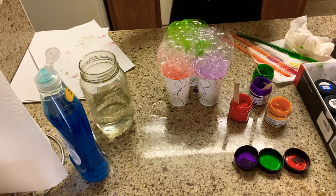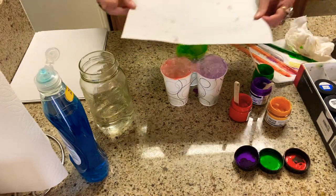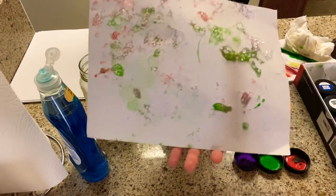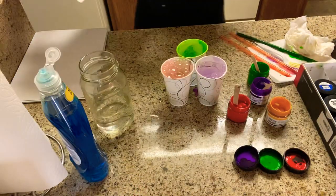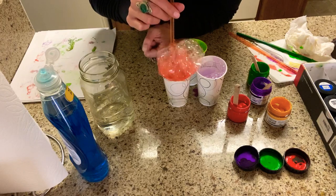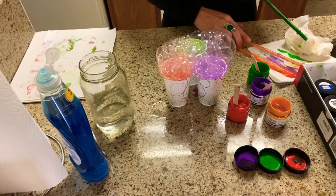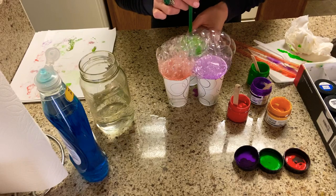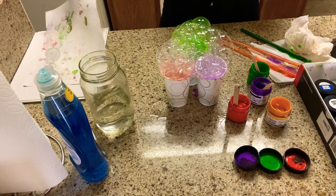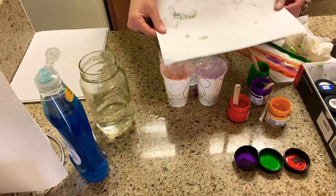This time I've blown my bubbles really big so I can just pop them with my paper and get the paint printed on. There we go — it's starting to look really cool! You can obviously change this up with whichever colors you decide to use. As a reminder, in the mixture all you need is about a couple tablespoons of water, one little pump of soap, and a little squirt of paint or food coloring.